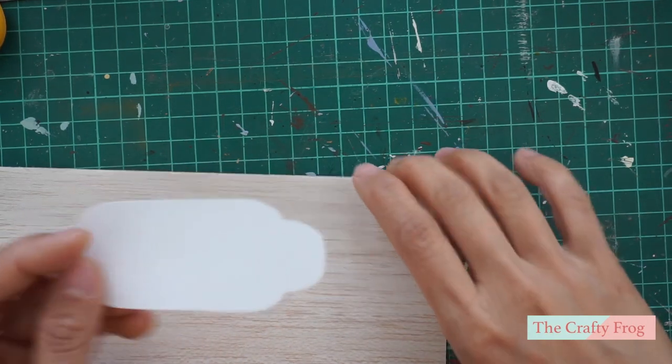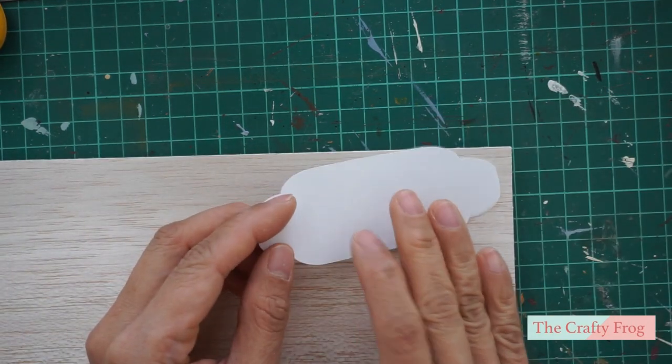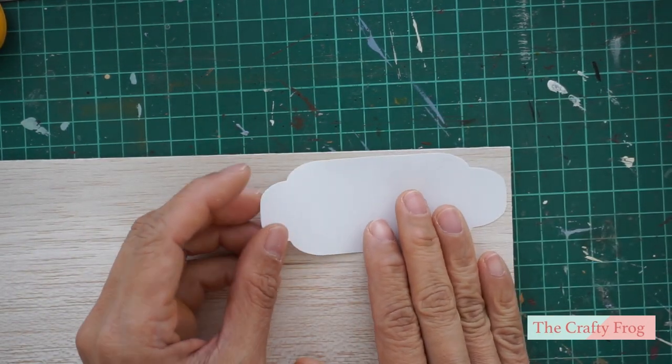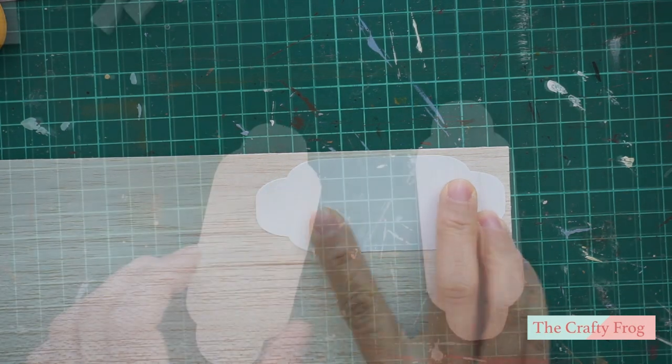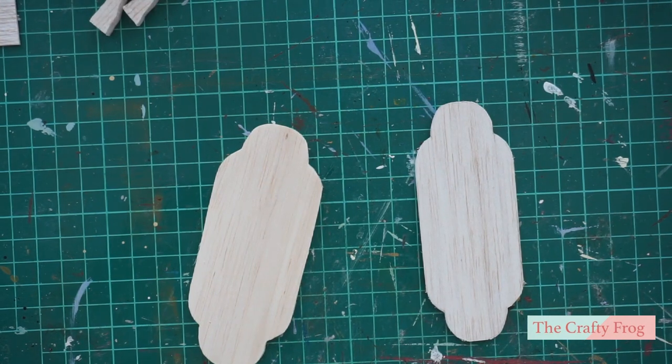Next, take the smaller top piece and trace this on a 1.5 millimeters thick craft wood. Do the same technique like the first one. Here's how they look like.